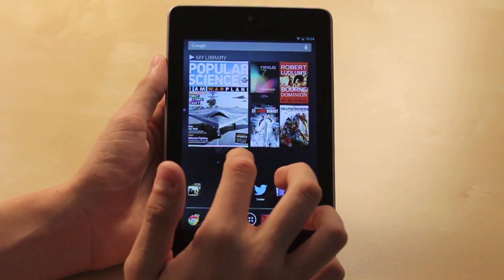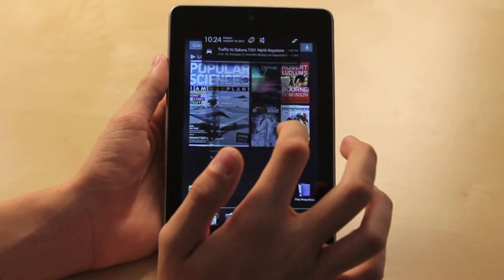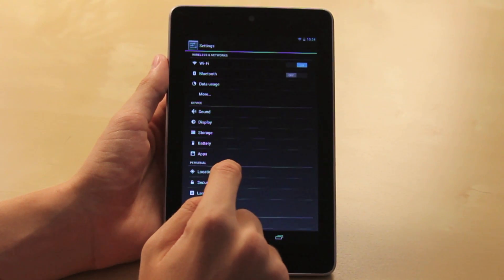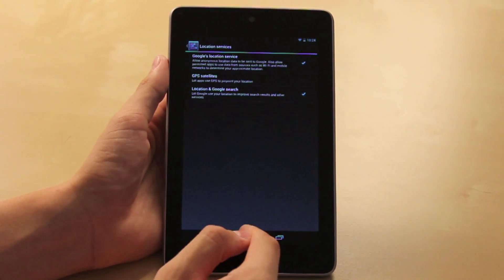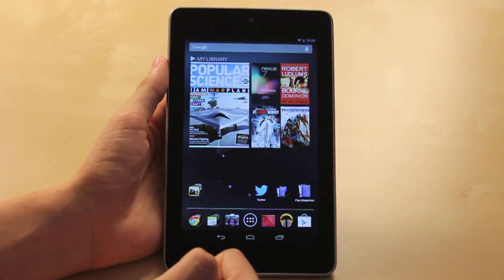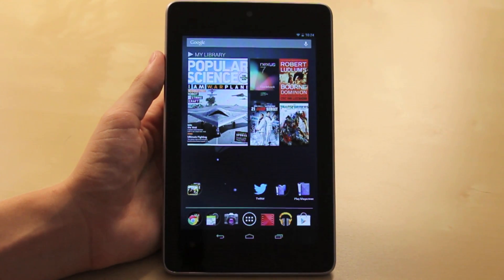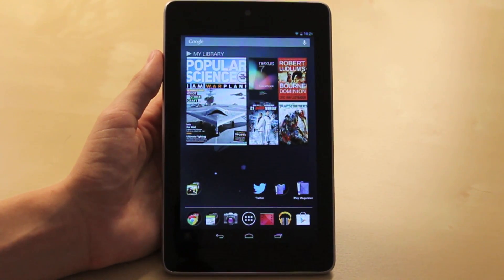Another tip is to keep your location services off — that's another way to preserve battery life. Go into Settings and turn off location services and GPS. Also, when you're not using Wi-Fi, you can put the tablet into airplane mode to turn off those services so they don't drain the battery.